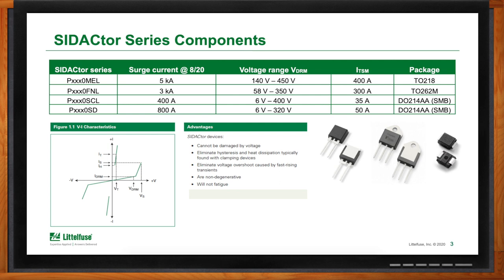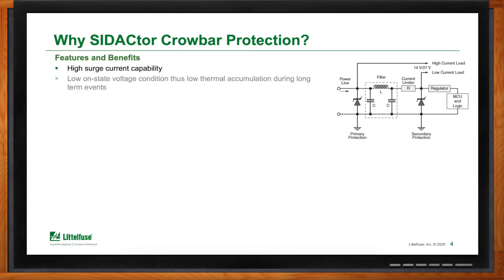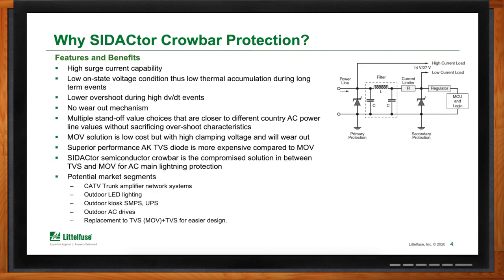Some of the features and benefits of the Sedactor are its high surge capability and its low on-state voltage. Also, low overshoot during high dV/dt events — this is the rise time of a surge. Because this is a solid-state silicon component, there are no wearout mechanisms. As long as the device is operated within its datasheet specs, there is unlimited capability. We also have multiple standoff values and different voltages. It can be used in cable TV trunk amplifier network systems, outdoor LED lighting, switch mode power supplies, AC drives, and as a replacement for MOV-TVS or inductor-TVS combinations.